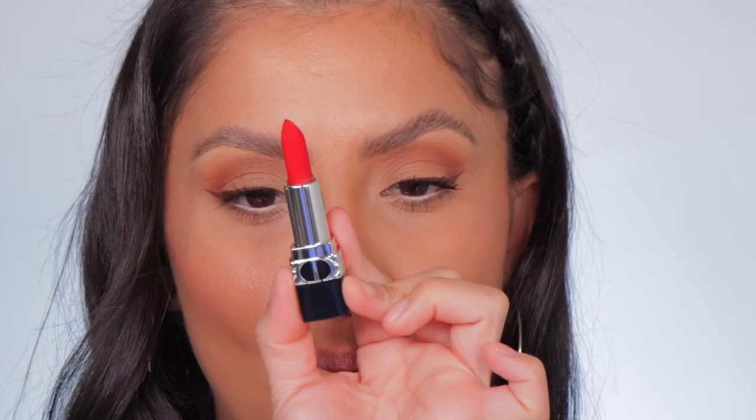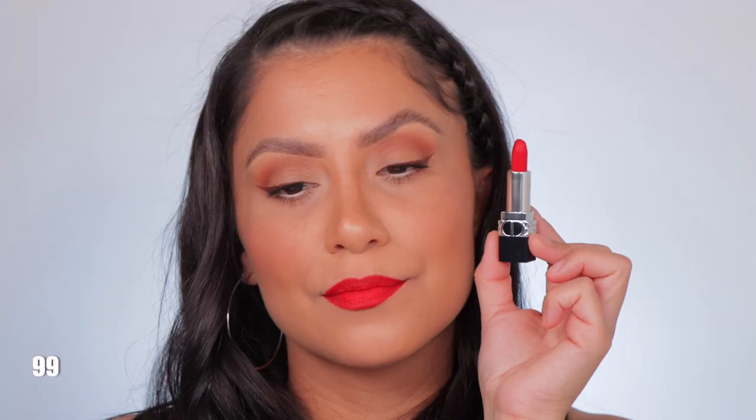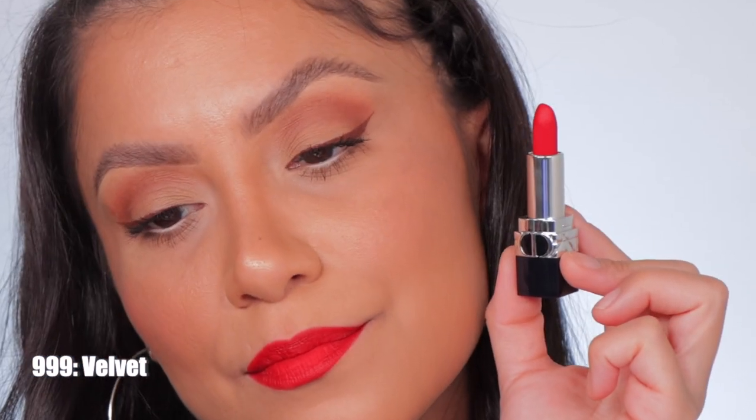Last but not least is shade 999 Velvet. Here it is in studio lighting and in daylight — this is Velvet.